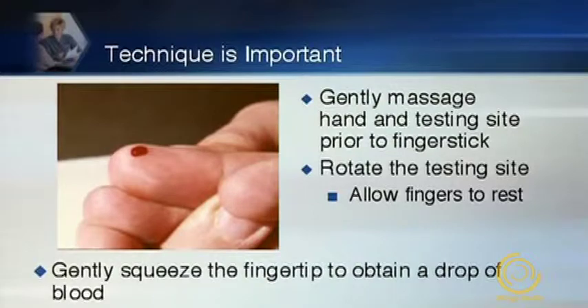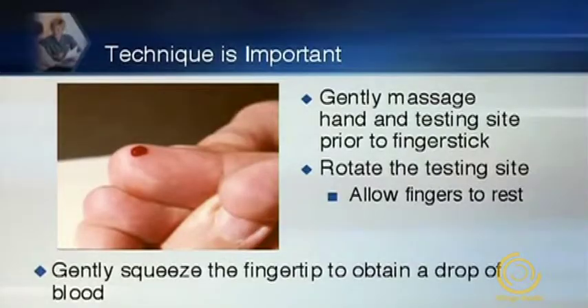To help increase blood flow and get a sample, ask patients to use warm water to clean their hands. I discourage the use of alcohol because it can dry the skin and, if left on the skin, can dilute the sample and lead to an erroneous reading. Just have them wash with warm, soapy water. To get the drop of blood, gently massage the hand before the puncture, have the patient hold their arm down to the side to accumulate blood, and run your hand down the arm to increase blood flow. Make sure patients rotate testing sites, using all fingers of both hands and moving around the outer perimeters of each finger, gently squeezing the fingertip to get a drop of blood. For patients with calluses or who work with their hands, recommend hand lotion to keep the skin soft and supple.